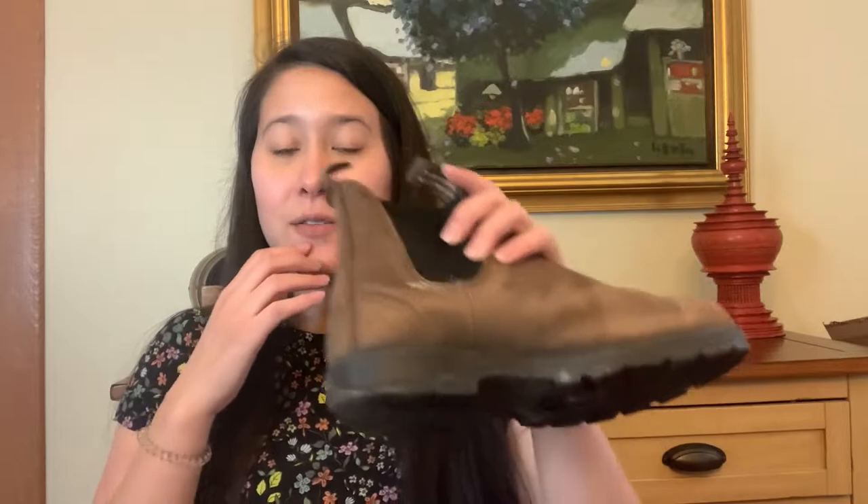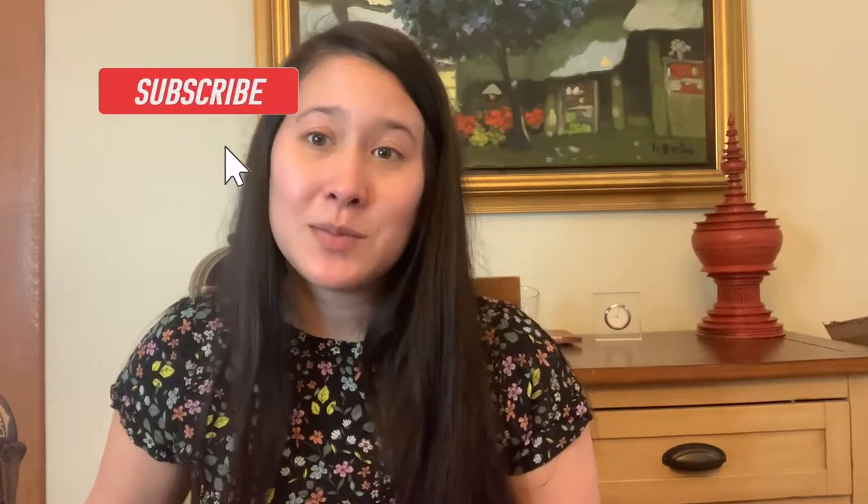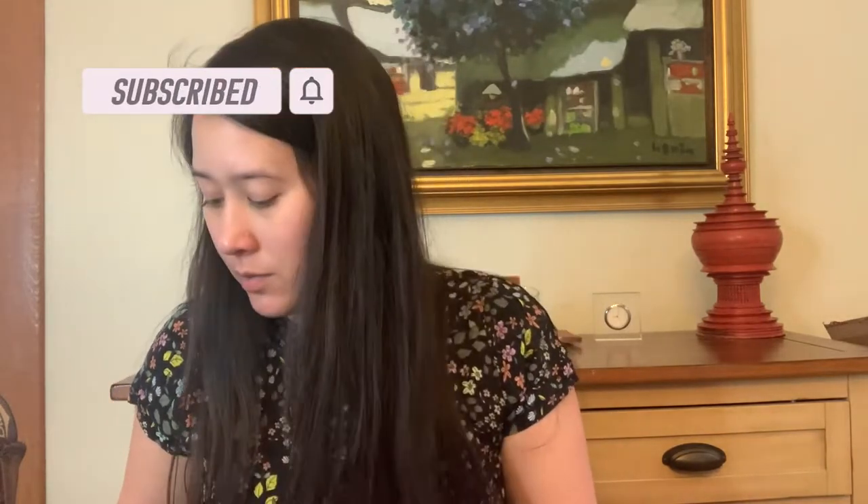I recently received these shoes from my sister a couple months ago. She got a new pair and gifted me her old pair, which still have so much life left in them. Blundstones are really great shoes so I'm super excited to get these from her. She's about one and a half sizes bigger than me, but Blundstones have an insert you can put in to make them a little bit smaller, which I'm going to be doing today to make the shoe a little more comfortable.